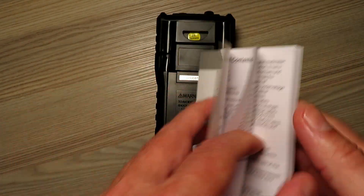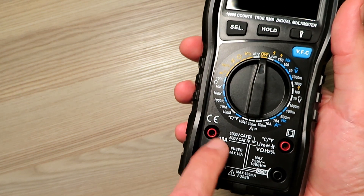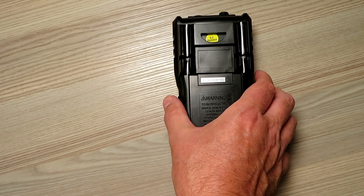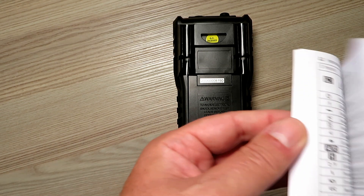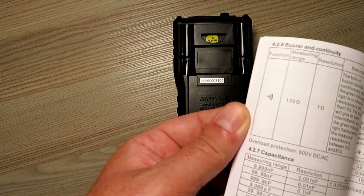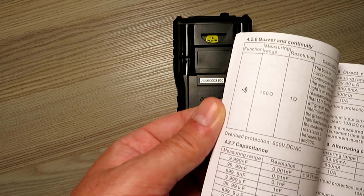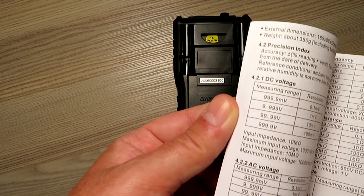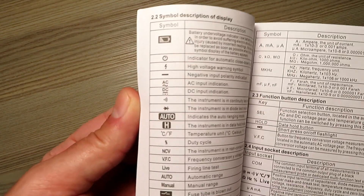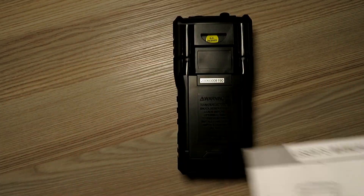It is fused on both amp ranges - the 10 amp range is fused internally at maximum 10 amps. It does have a protection feature which will prevent you from doing the classic of setting it on amps, connecting it across a battery, and blowing the fuse. The safety classification doesn't seem to be mentioned anywhere in the manual, but stick to 230 volts and you should be good.